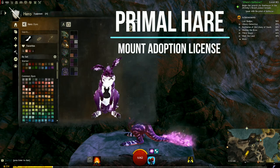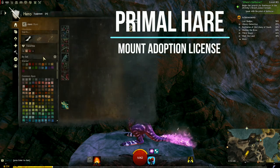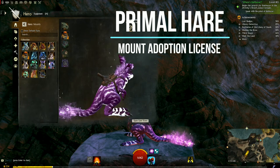Hi Internet! This is Ada and we are doing another mount skin dye video where we're going to do all the colors.